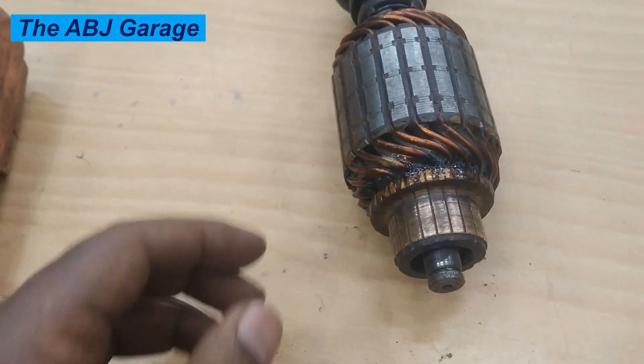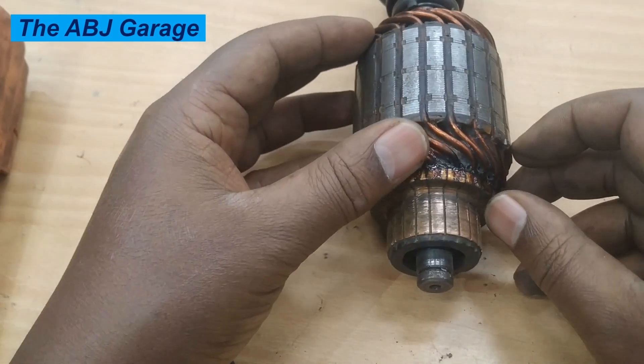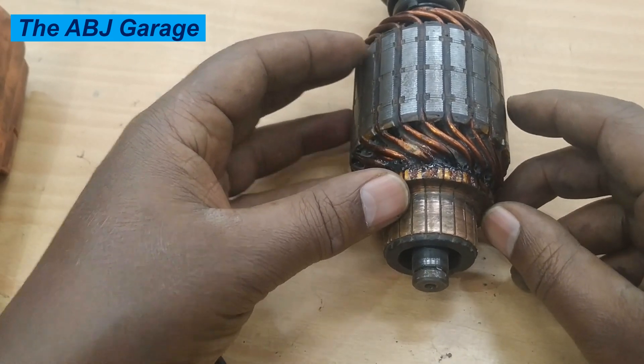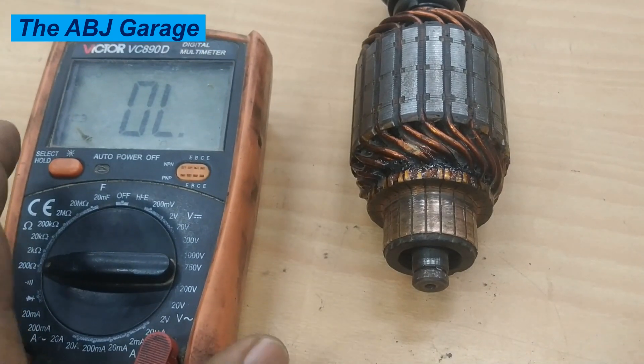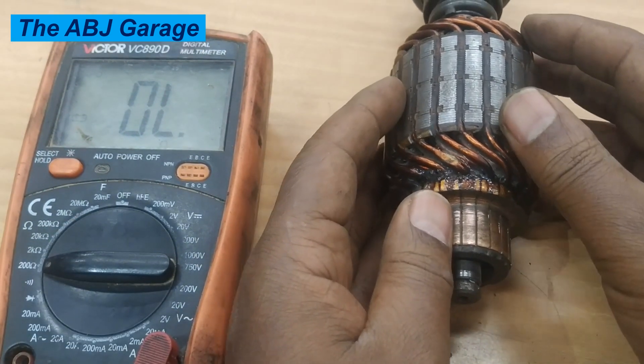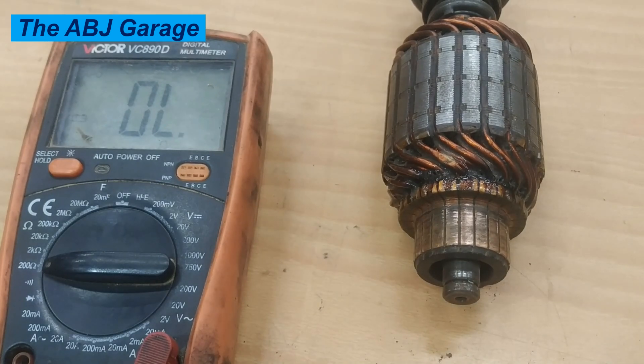Now all the commutator segments are clean — let's proceed to the tests. There are three tests as mentioned earlier. Let's begin with the 180-degree test, which is done by simply measuring resistance between commutator segments that are 180 degrees apart.